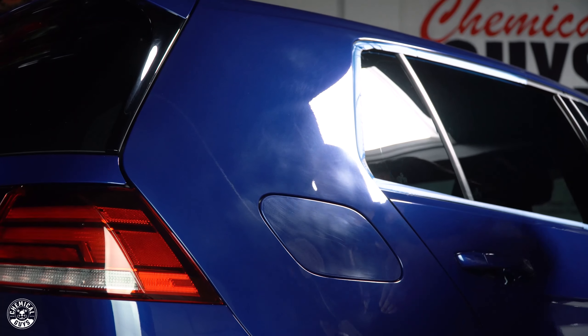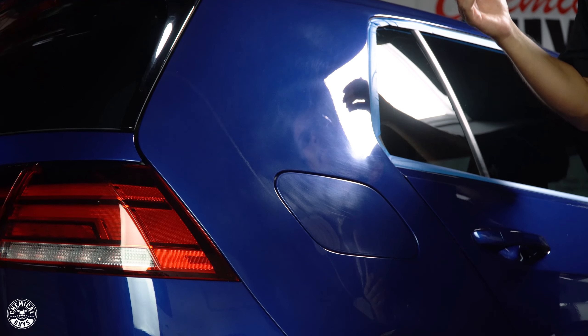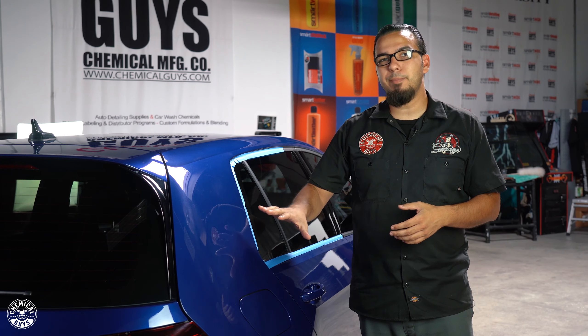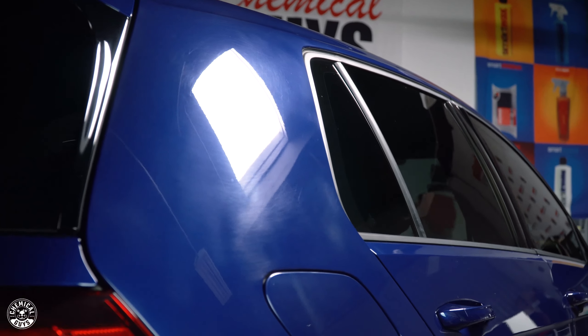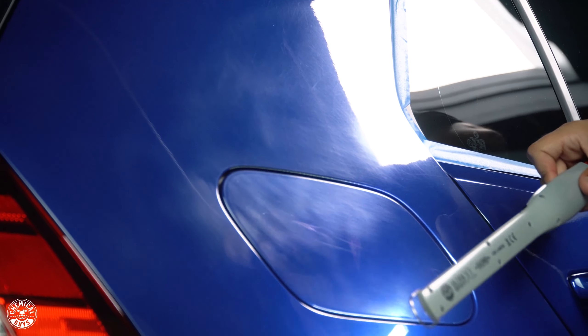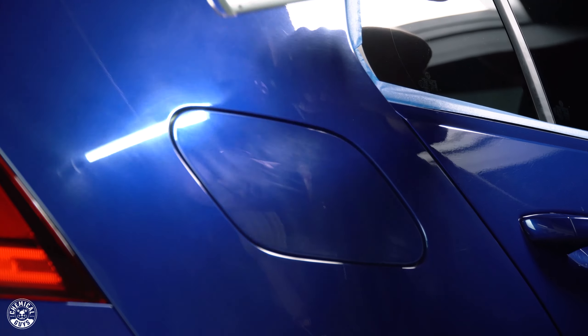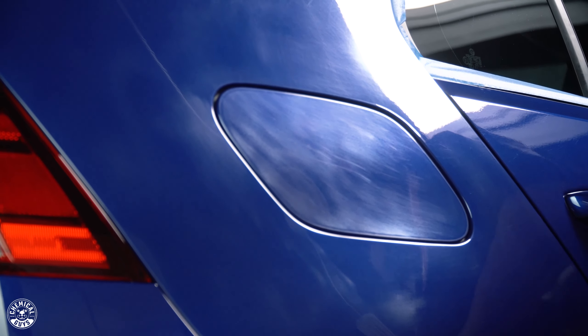Before we begin I want to mention what marring and holograms are. Marring is essentially what happens during a clay bar treatment if the clay bar goes dry or creates a lot of friction — it starts to flatten out the paint or gives it a really rough, cloudy look due to lack of lubrication. Holograms are where, as the light moves, you can see a faint ghost trail or buffer trail because of an extreme angle of the pad — it's not placed flat on the surface, so it's digging in and creating a hot spot on the edge, cutting at an uneven rate.